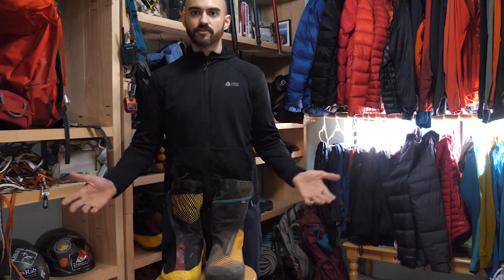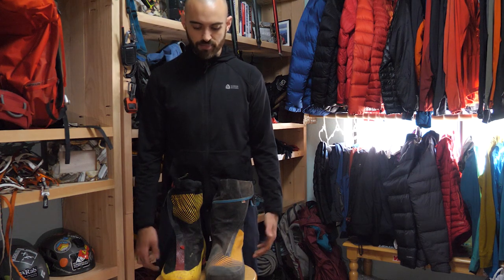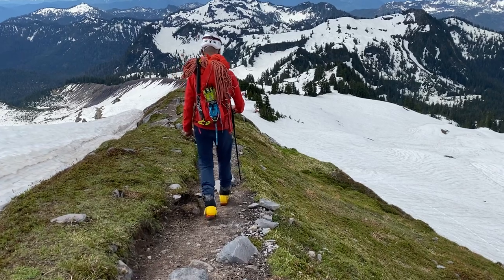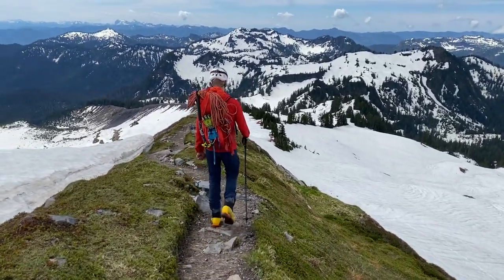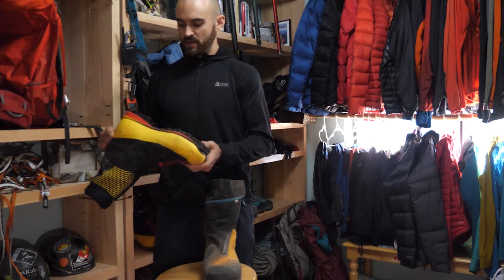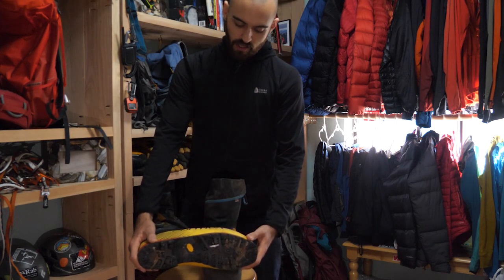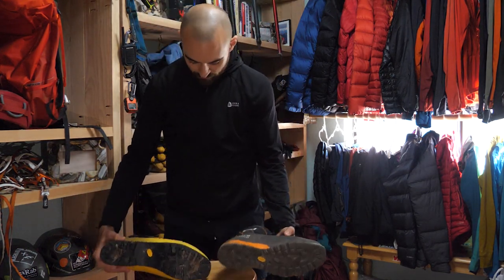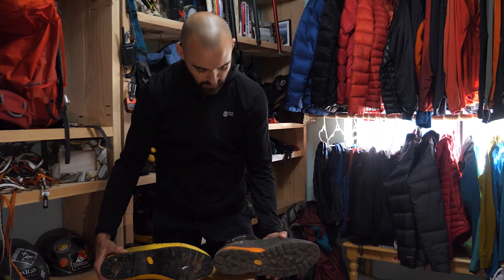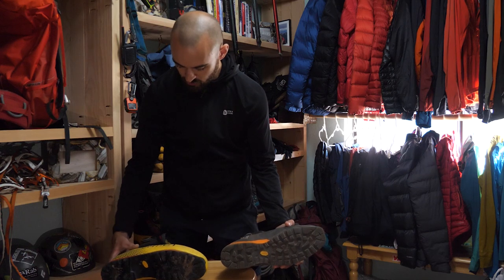Both boots have a carbon fiber insole, so pretty much a tie there. I've done long approaches in both and they're not slippers — these are not going to be the most comfortable boots. If your approach is 6, 7, or 8 miles or more, that might be a lot on your feet. The G5 Evo uses a Vibram Matterhorn sole, which is a beast — it shows no signs of wear. Both soles are similar, but the La Sportiva looks more aggressive with deeper lugs. In terms of the sole, I give it to the G5 Evo.